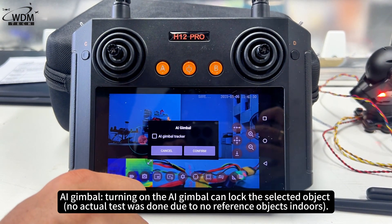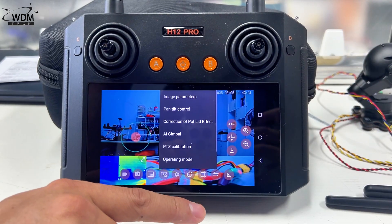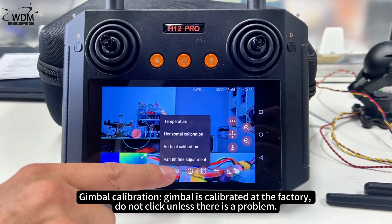The AI gimbal option — turning on the AI gimbal can lock the selected object. Gimbal calibration: the gimbal is calibrated at the factory, so do not click unless there is a problem.